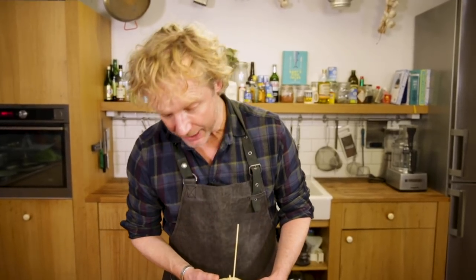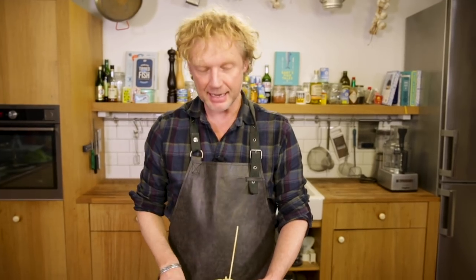I can really recommend it — make one and enjoy it too, it's going to be delicious, I promise. If you have any comments or questions, leave them down in the box below, don't forget to subscribe, and I hope to see you back soon on another Fishy Friday!